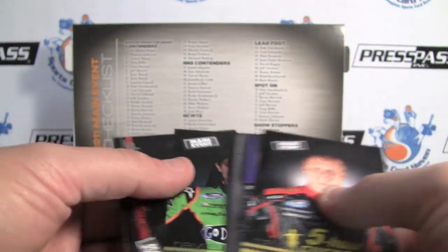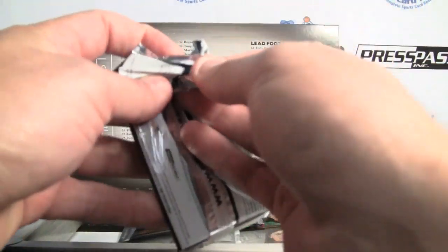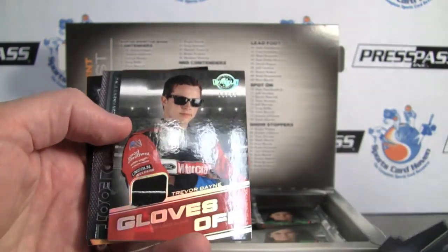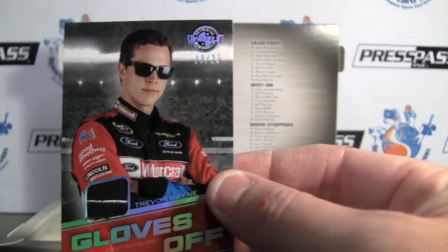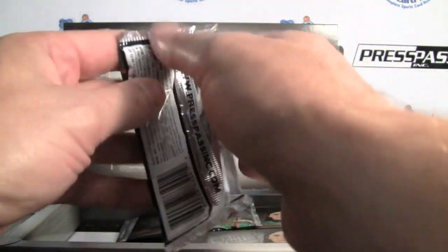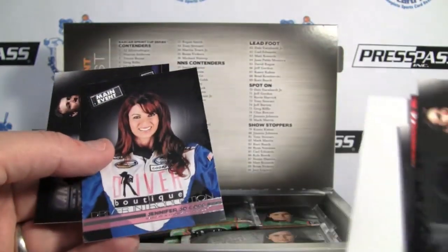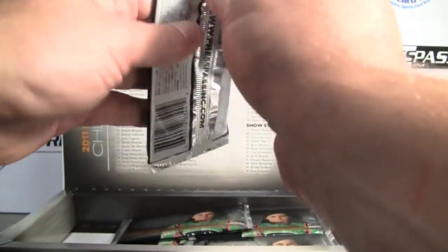Danica — Driver Introduction. I think she's pretty much been well introduced. Press Pass has covered her quite well. Looks like we've got another memorabilia card here — and it is another Gloves Off, Trevor Bayne, 18 of 25, with the shades. Nice one there. I think the guarantee was two memorabilia cards and one autograph, so we did alright with our autograph — low numbered.